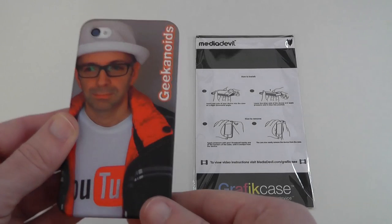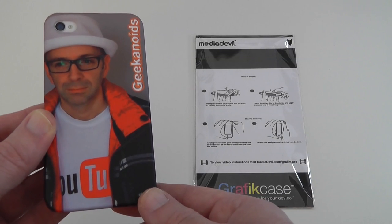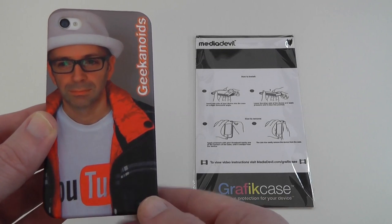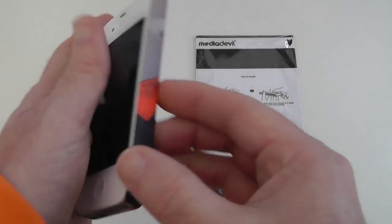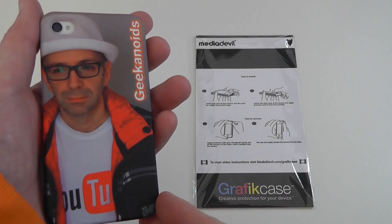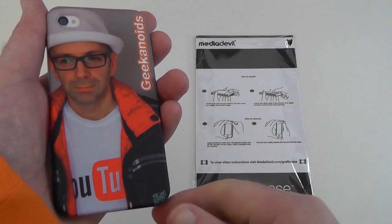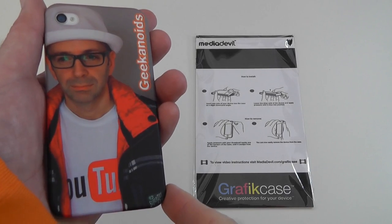I think that is fantastic value for money. They do other devices as well, so do check out the Media Devil link underneath this video. This is a great looking case — really like it a lot. This is the Media Devil graphic case. Please give this video a thumbs up and I will see you all in the next one.